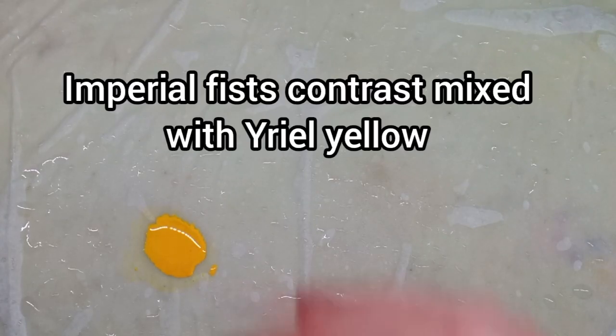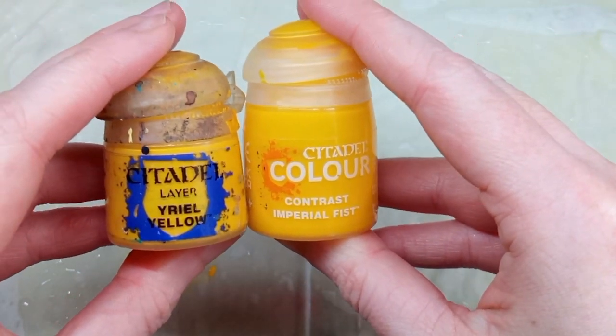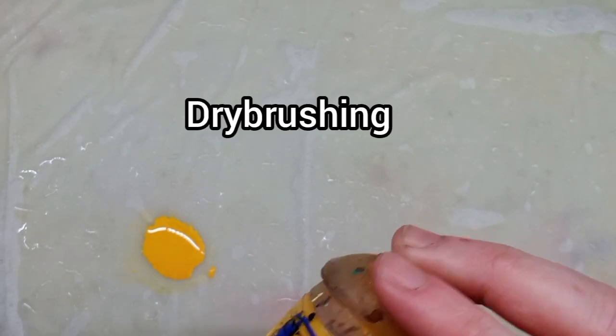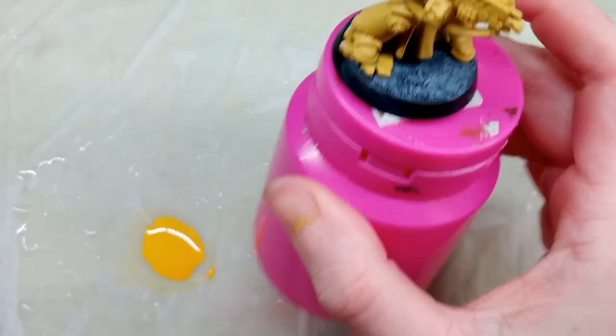For the first layer over the top, I'm mixing Imperial Fist Yellow — which is a contrast paint — and Uriel Yellow from Citadel. You could just use Uriel Yellow on its own if you want, that's perfectly fine, but I like that mixture. You could also dry brush this on if you want to be a bit quicker. I'm not dry brushing because I want much smoother coverage, so I've put this mixture onto my wet palette.